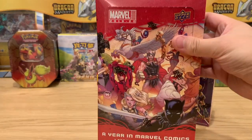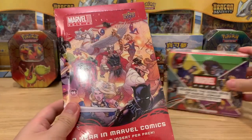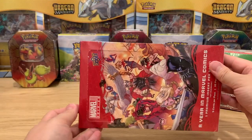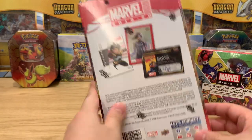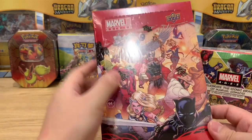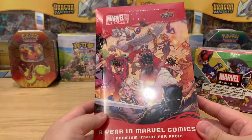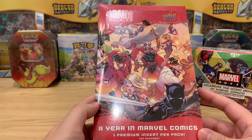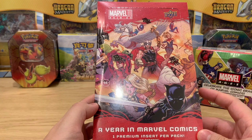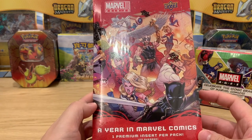We have a lovely Marvel Annual Set — check out the art with this camera. The seal is broken on this one, so it's a sign we should rip it as well. I'm thinking we do this set first — the 2019-20 Marvel Annual Set.